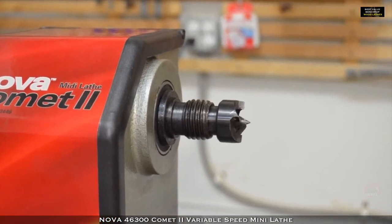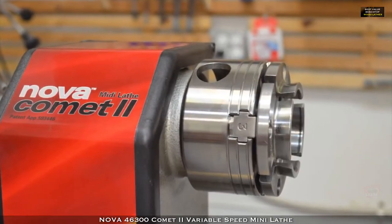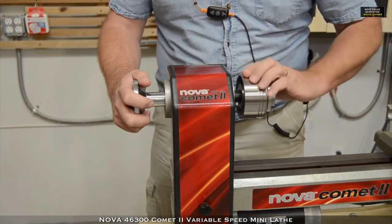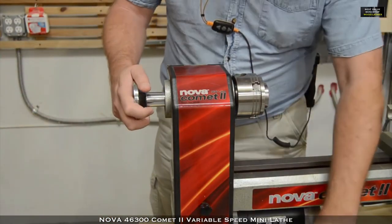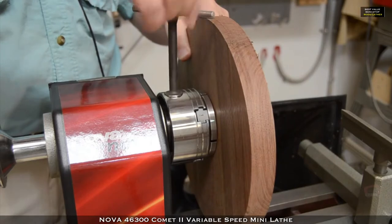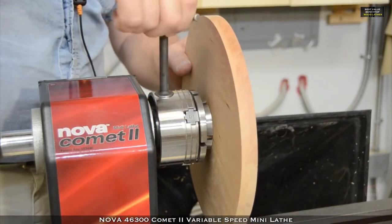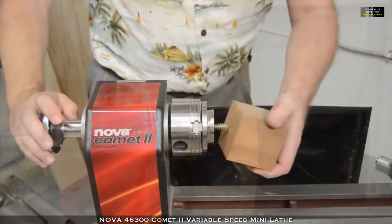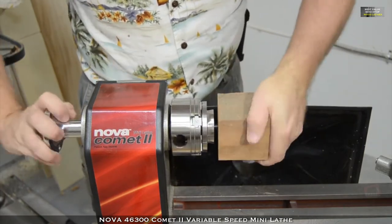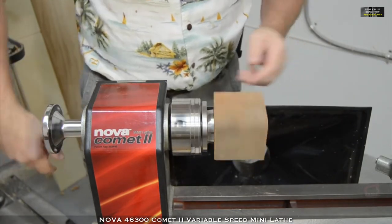The Comet 2 comes with a standard drive spur and a 3-inch faceplate, and is specifically designed to accept the optional NOVA G3 reversible chuck, which mounts directly to the 1-inch, 8-TPI headstock without needing an adapter. The G3 chuck is compatible with all NOVA, SuperNOVA, and SuperNOVA 2 accessories, allowing you to hold your workpiece internally, externally, or even using the woodworm screw included with the G3 chuck. Whatever holding methods your project demands, the Comet 2 and the G3 chuck can handle it.